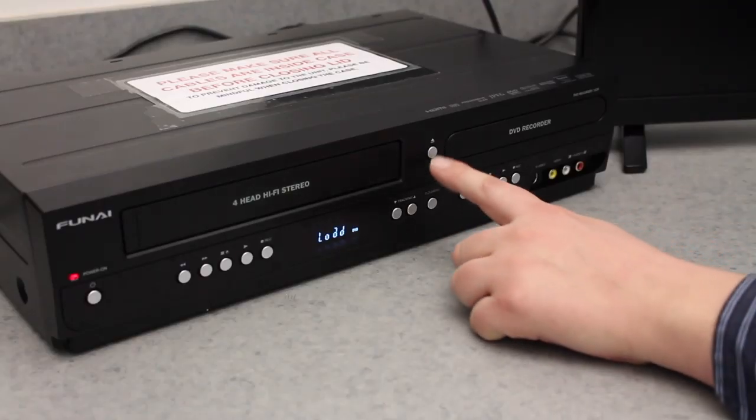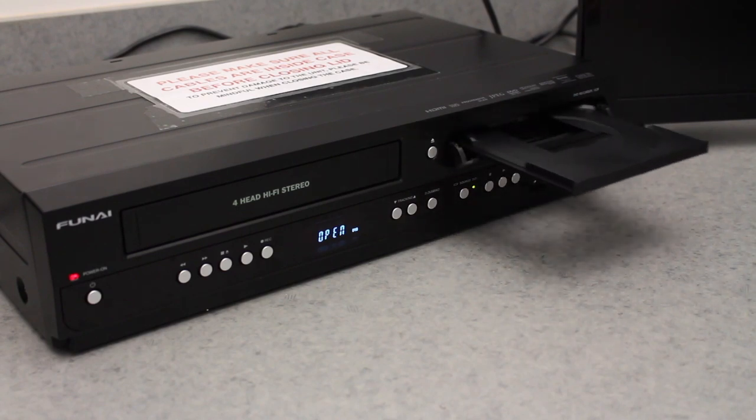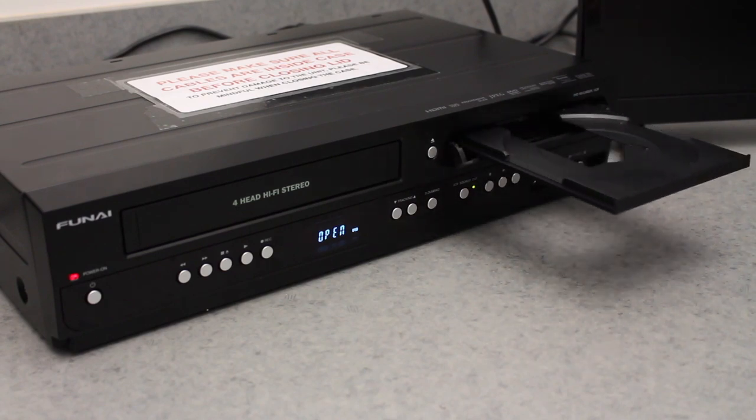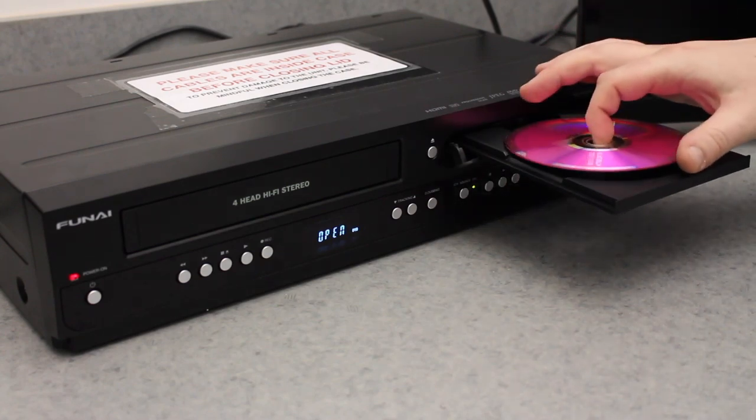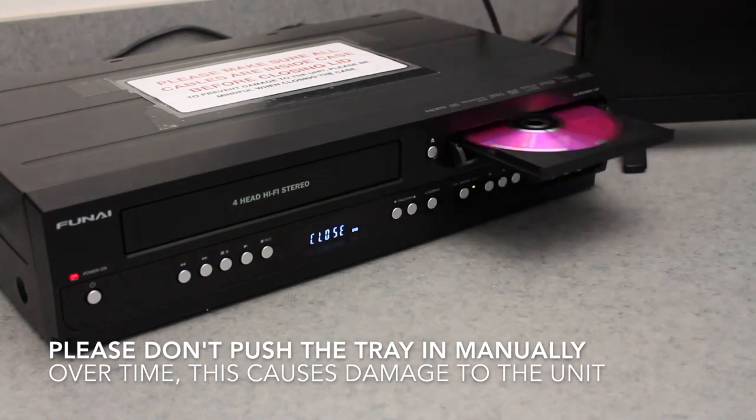Press the unit's eject button to eject the DVD tray. Wait for it to completely eject before putting a disc on the tray. Place your DVD-minus-R or DVD-minus-RW disc on the tray, and press the eject button again to retract the disc into the unit.